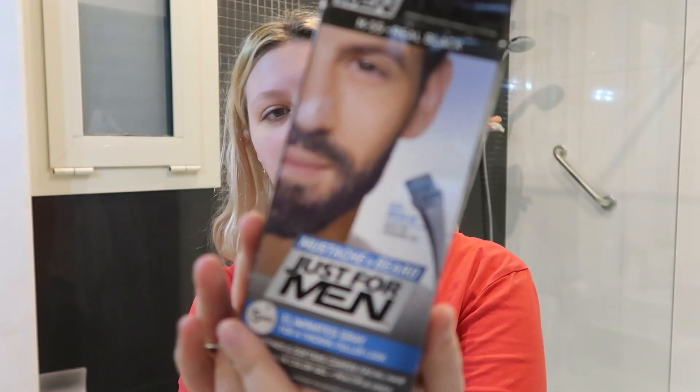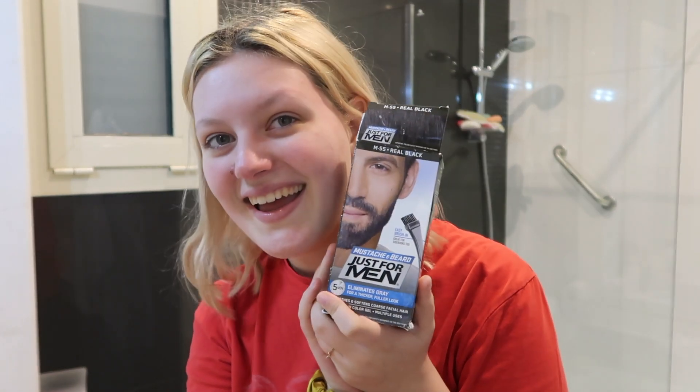Hey guys, I just want to say I don't look the most epic I've ever looked in this clip, so sorry. Today we're in a bit of a different location because we're going to be talking about these bad boys — or more like the lack thereof. Today I'm going to be talking about how I dye my eyebrows. I do dye my eyebrows with this stuff — the Just For Men mustache and beard dye.